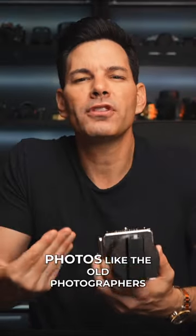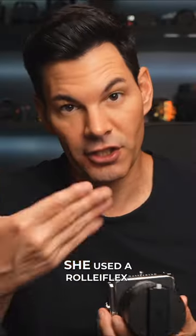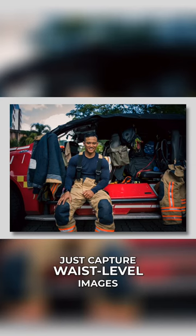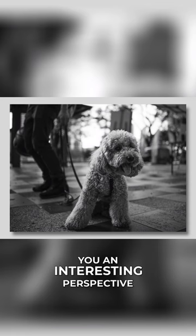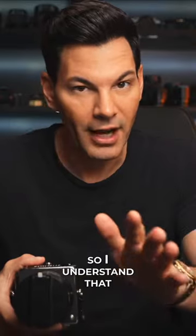Just think to yourself: I want to take photos like the old photographers of yesteryear. I want to be like Vivian Meyer. Obviously, she used a Rolleiflex, but still — waist-level viewfinder, walk around the streets of New York or whatever town you live in, maybe in Europe or Asia. You want to just capture waist-level images, because it does give you an interesting perspective to the world versus putting a camera to your eye.